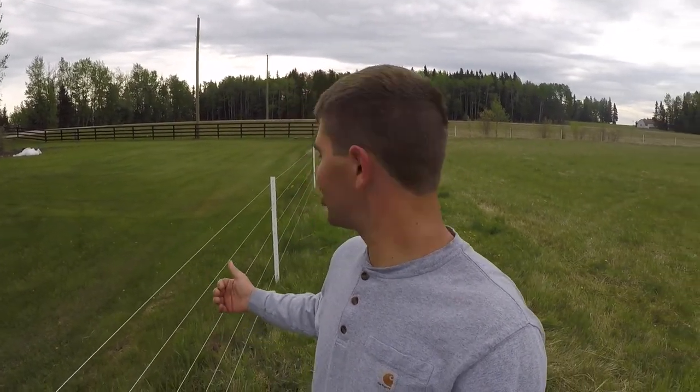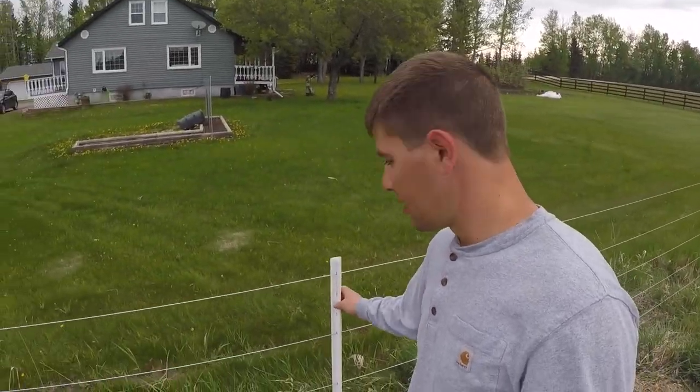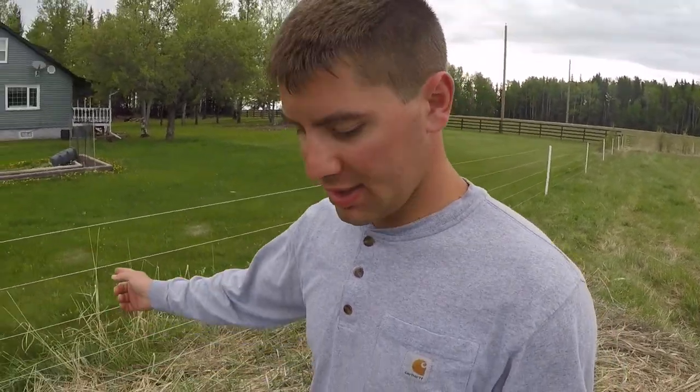Good morning guys, just wanted to show you quickly around what's been going on here. We've been building a lot of fence, specifically high tensile electric fence with Timeless fence posts, as you can see. We've been fencing out what used to be hayfields.